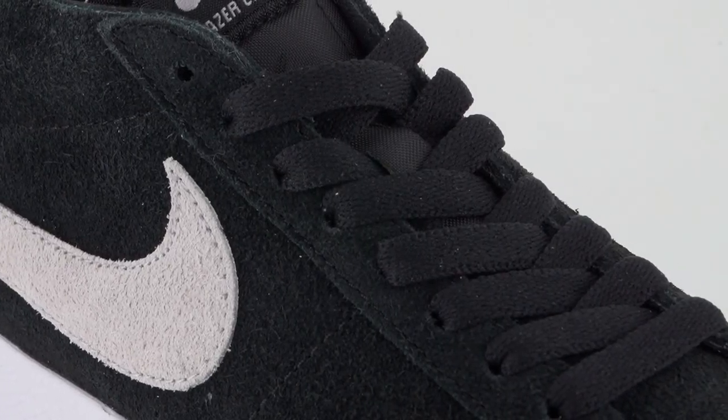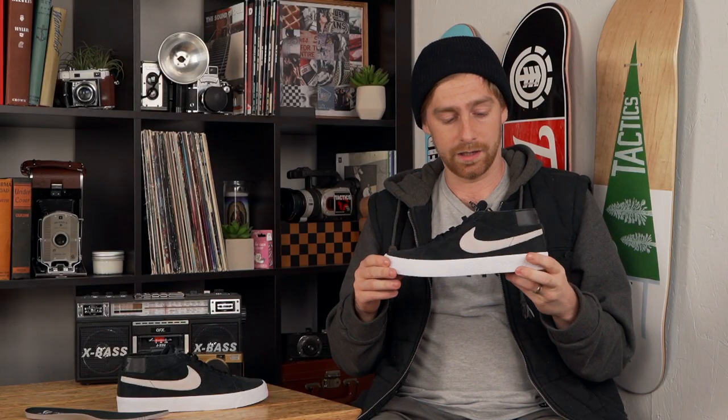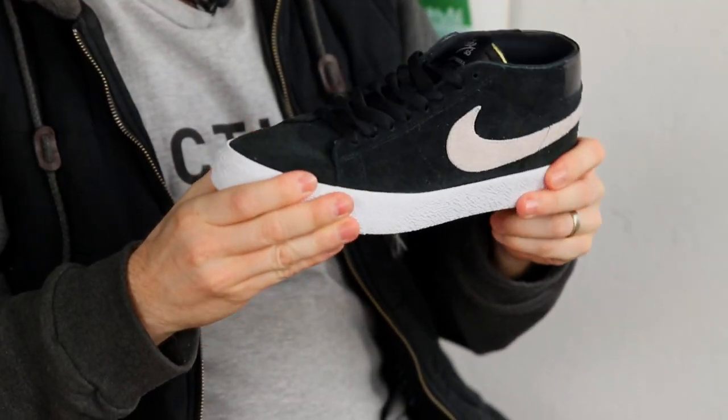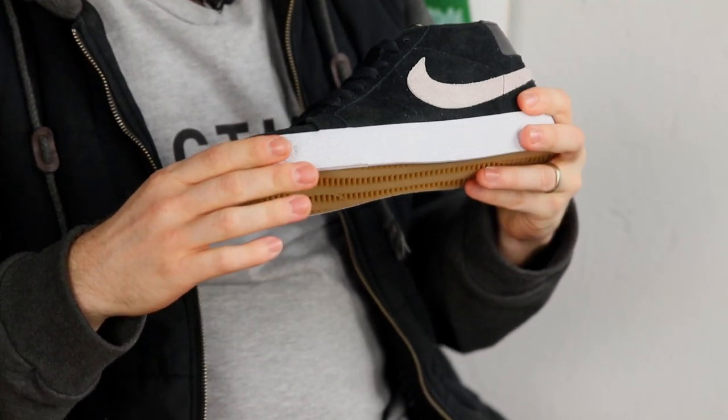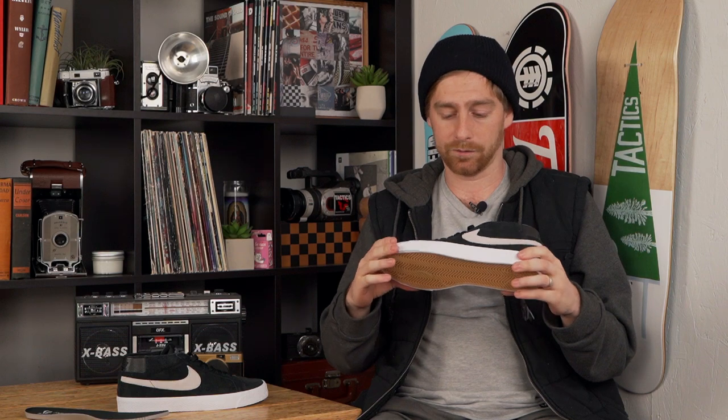The shoe does fit true to size. I would recommend this for any kind of skateboarder — it's got enough support if you're gonna jump down small to midsize stuff, you'll be totally fine. It's got enough board feel for tech skating and training. If you want to learn anything more about this shoe, check it out at Tactics.